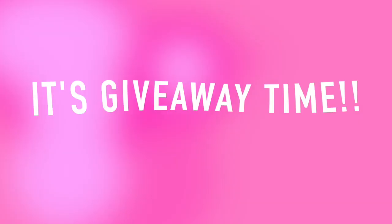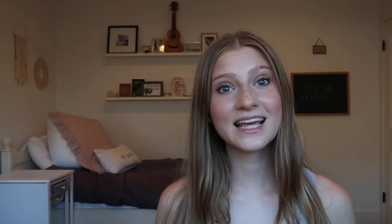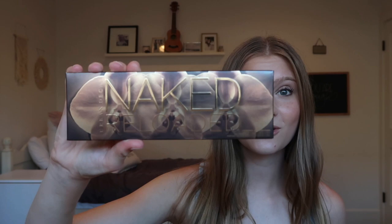And this is it — the finished look! If you win the giveaway you will be getting your very own Urban Decay Naked Reloaded palette as well as my favorite mascara, the Tarte Lights Camera Lashes.